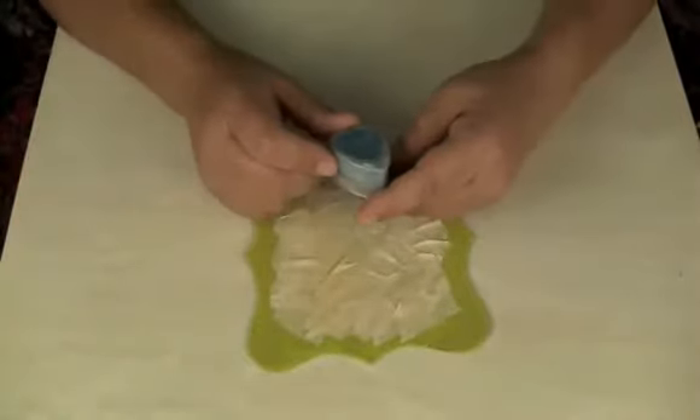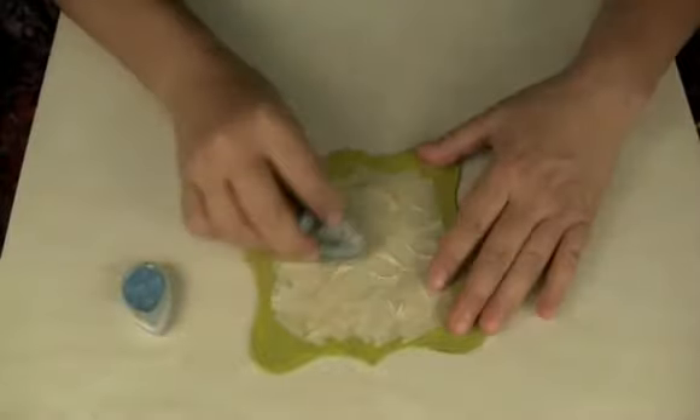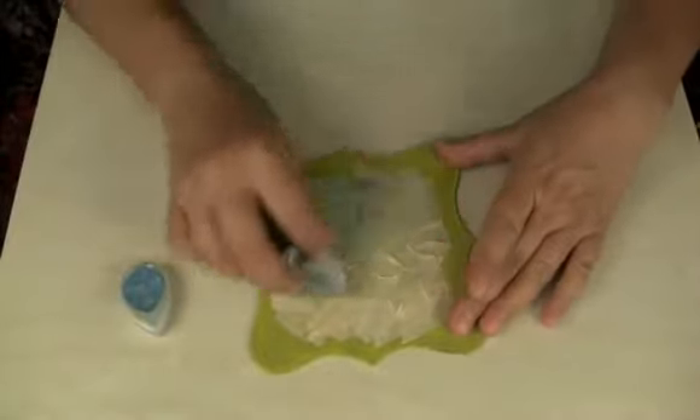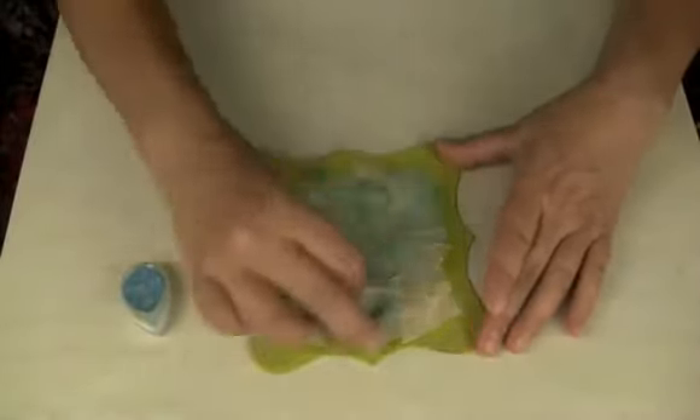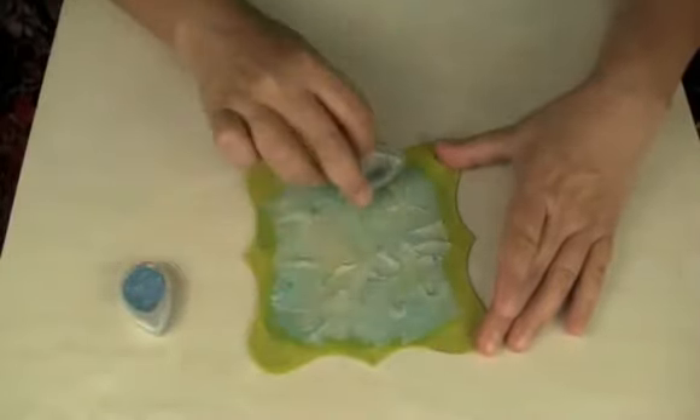Now I'm just going to take this Brilliance Dew Drop ink — it's a little metallic — and I'm going to start running it over, and it'll pick up all those nooks and crannies and really create a cool texture.